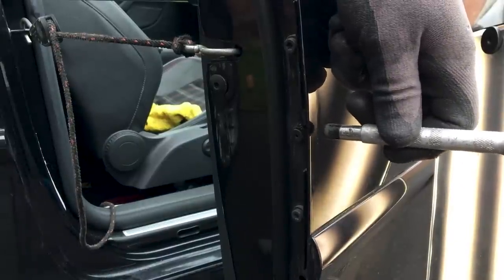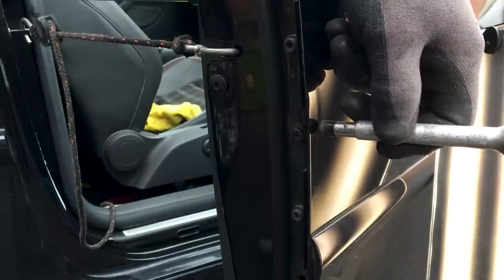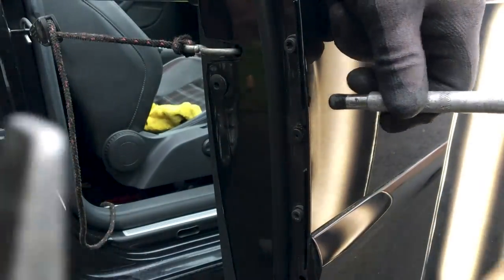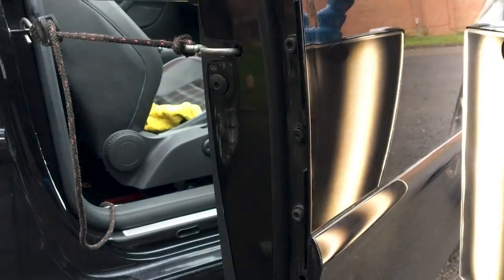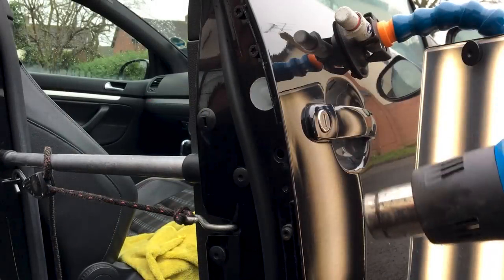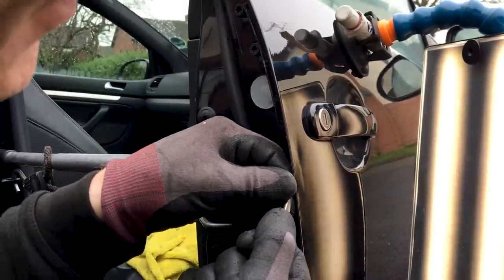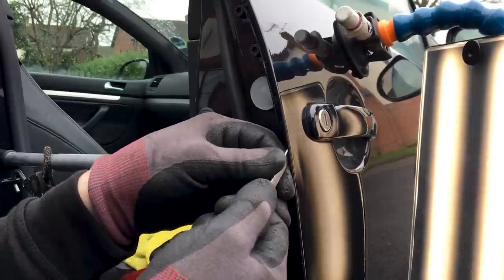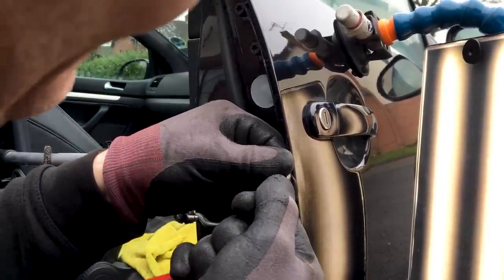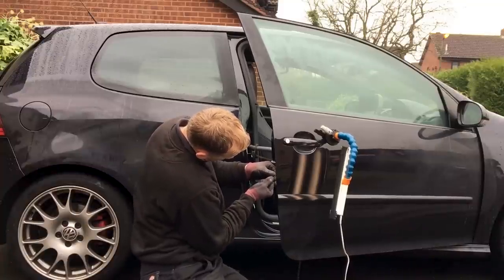Here you have to be very accurate with your hammer blows — it also takes quite a bit of time and patience. After tapping down this high ridge, you can clearly see that we are now left with some low areas in front of where the high ridge was. This is quite often the case when an edge is bent back straight again — it can distort slightly and create some low areas. This is where the flat-shaped hand tools come in, as these can be used to lift these low areas back up again.